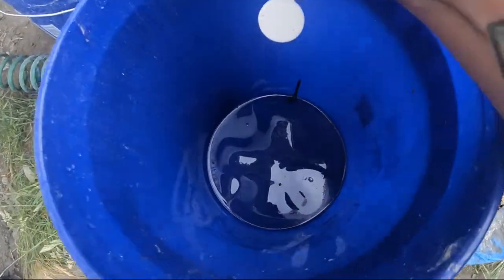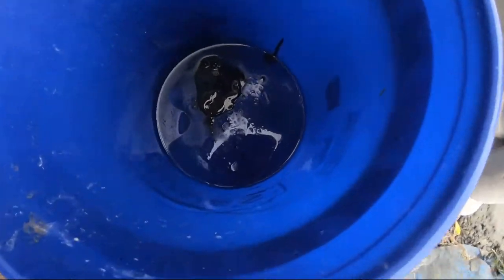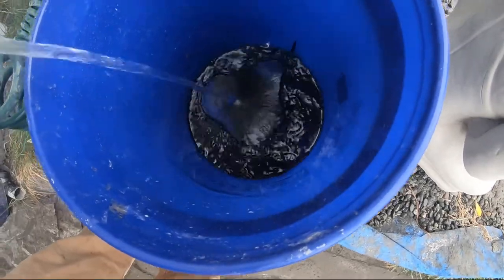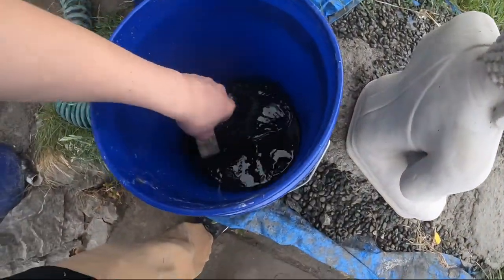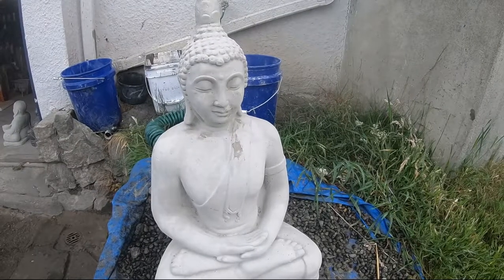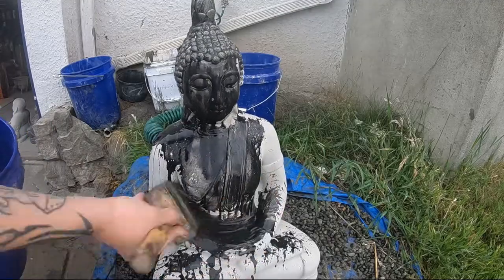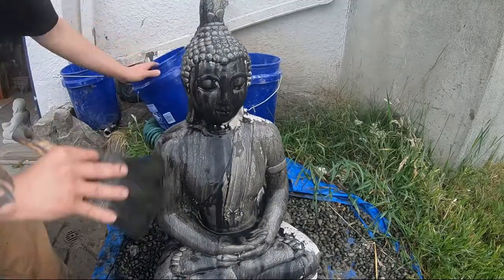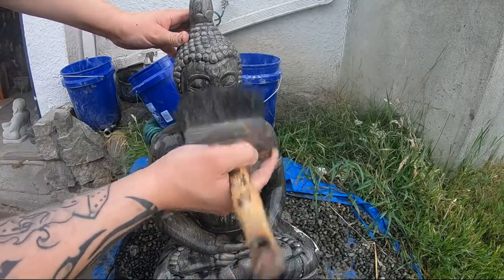It's a regular acrylic paint, it's black, and this is what we're going to do the base coat with. We're just going to pour some in — this doesn't have to be precise. You can do one part paint to about ten parts water. That's about good. Then we'll take a big paintbrush like this, stir that up, and then we're just going to paint one coat of that on. Start from the top, and take your brush like this and just kind of dab it and make sure you get all the little spots.